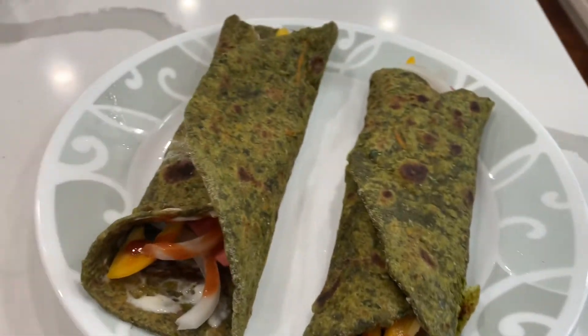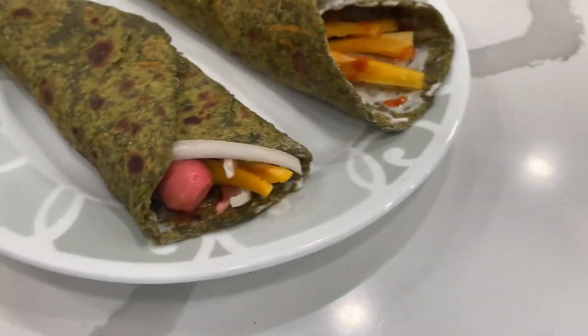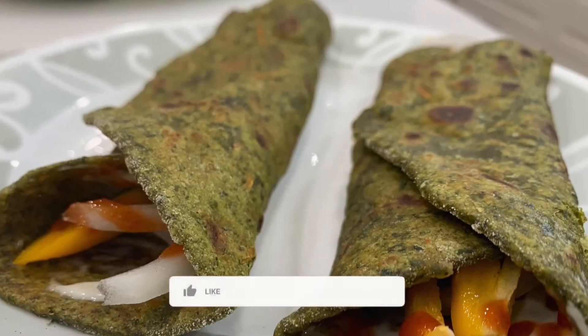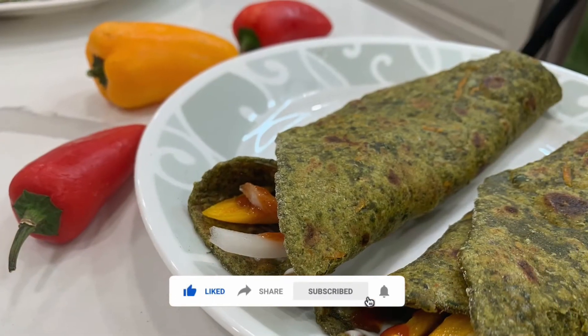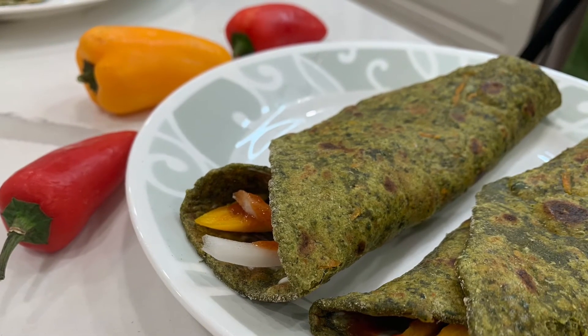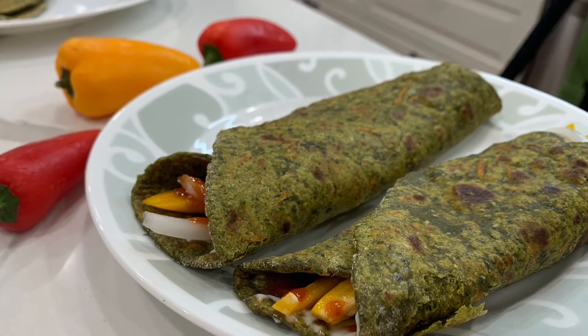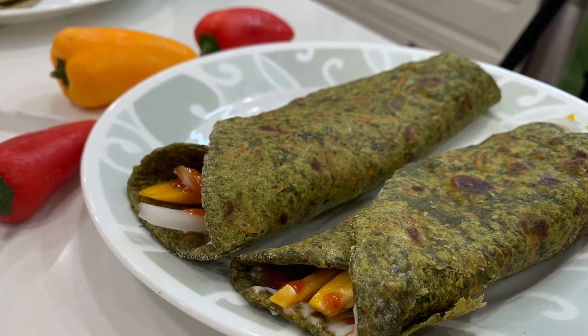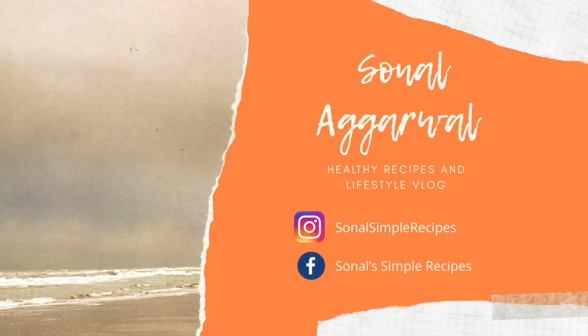Here you go guys — your simple moringa leaves burrito is ready to be cherished! It was so quick and easy; I did everything in half an hour so I'm sure you can do it in less time. Please try this recipe and let me know how you liked it. If you enjoyed today's video, give it a big thumbs up and subscribe to my channel for more recipes. See you in the next video — bye bye, take care!